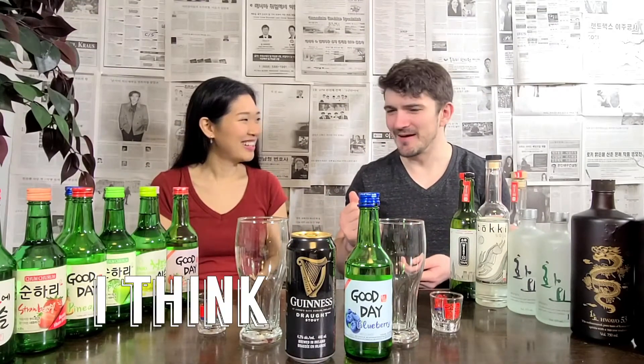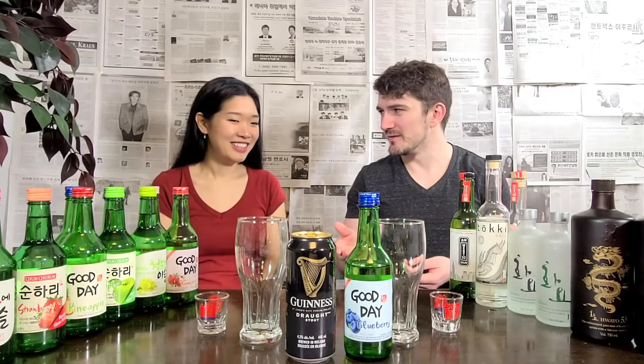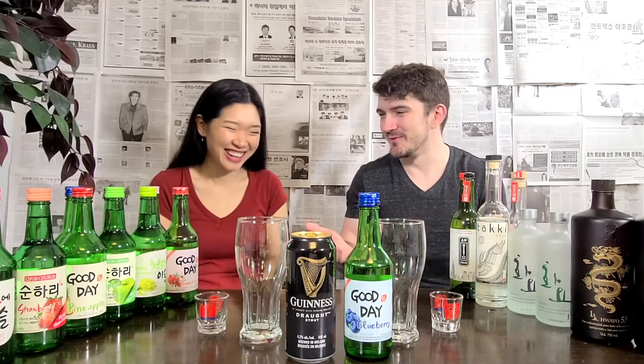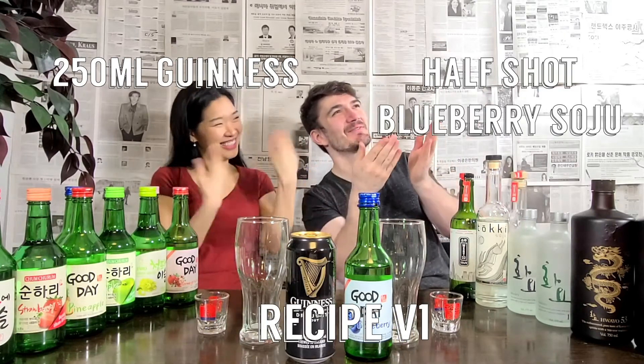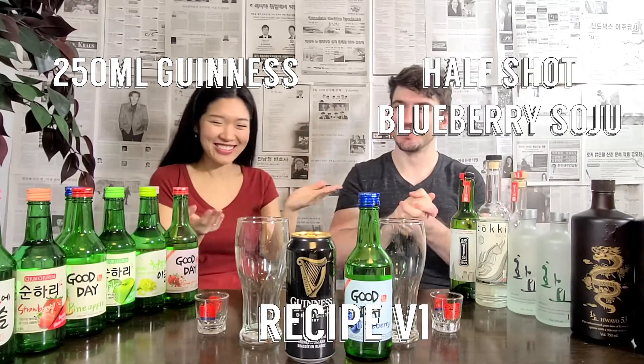When I first thought of it, I think I thought it would be gross. Like, hmm, maybe it's something to try. I would have never thought Guinness for somek. That sounds real strange to me. It's like drinking a loaf of bread. Blueberry bread is nice, so... it's true. Let's do it.